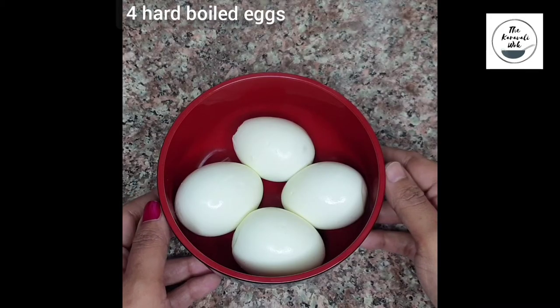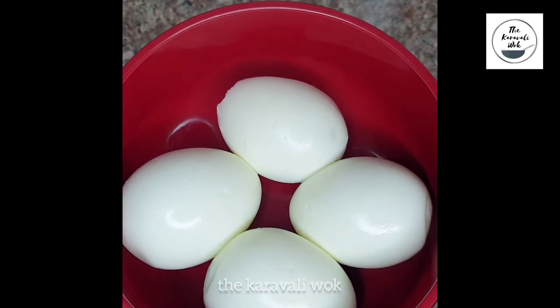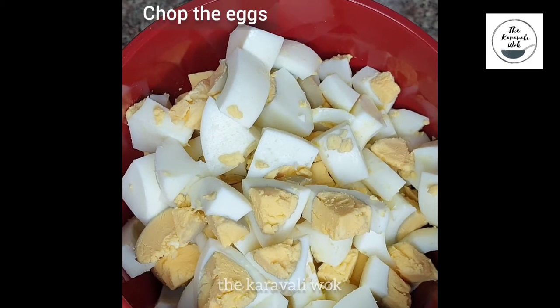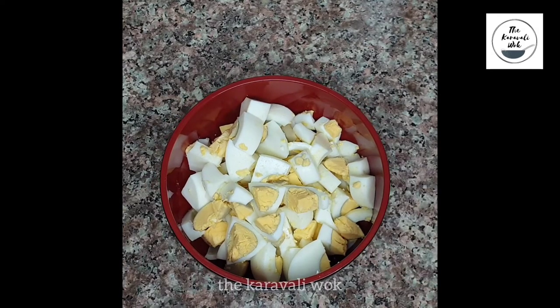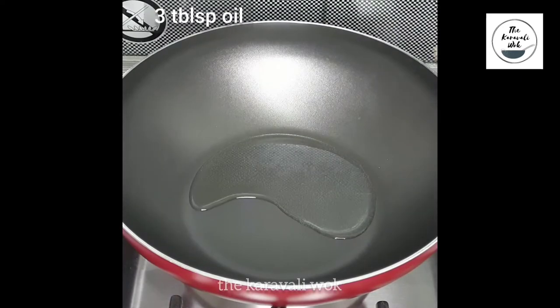Here I have taken four eggs — these are hard boiled eggs. After cooling completely, I have removed their peels. Next, I am going to cut them into small pieces. You can chop the eggs depending upon the size that you want. Now set them aside and heat a wok.